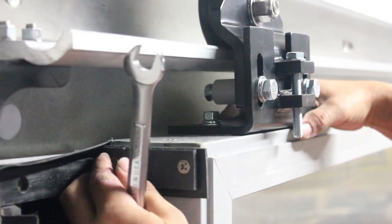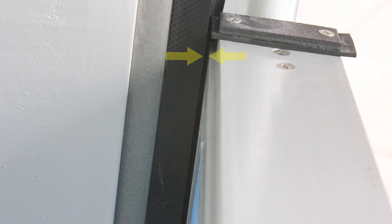Loosen the two Phillips screws and slide the gasket to the front of the panel so you can see a 1/8 to 1/16-inch gap between the rub rail and panel. The trolley hanger should be parallel with the track.